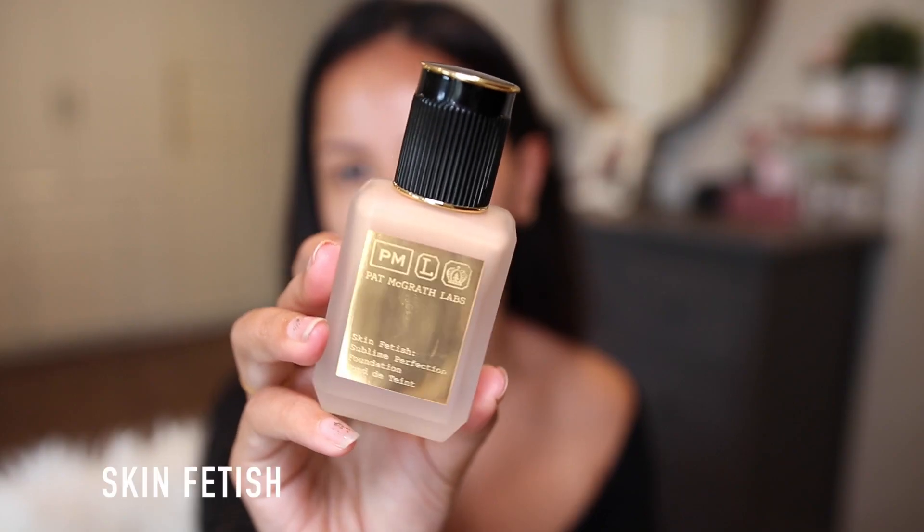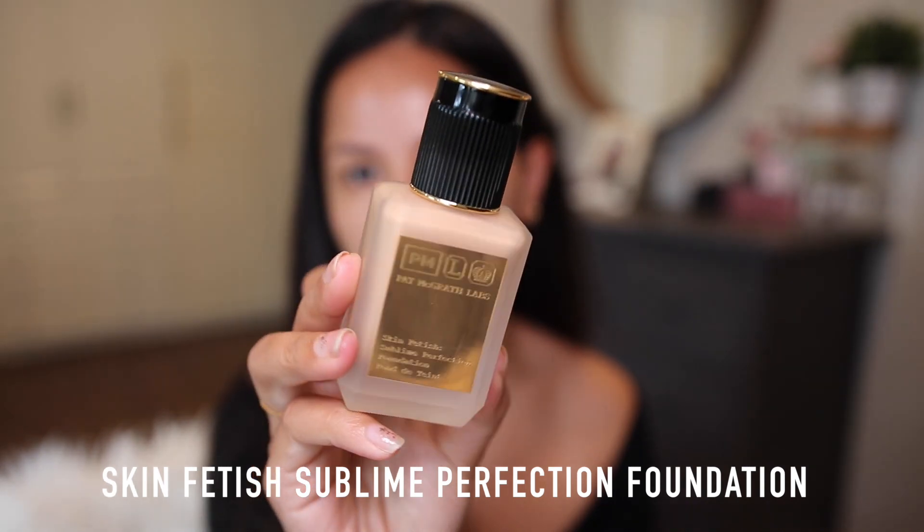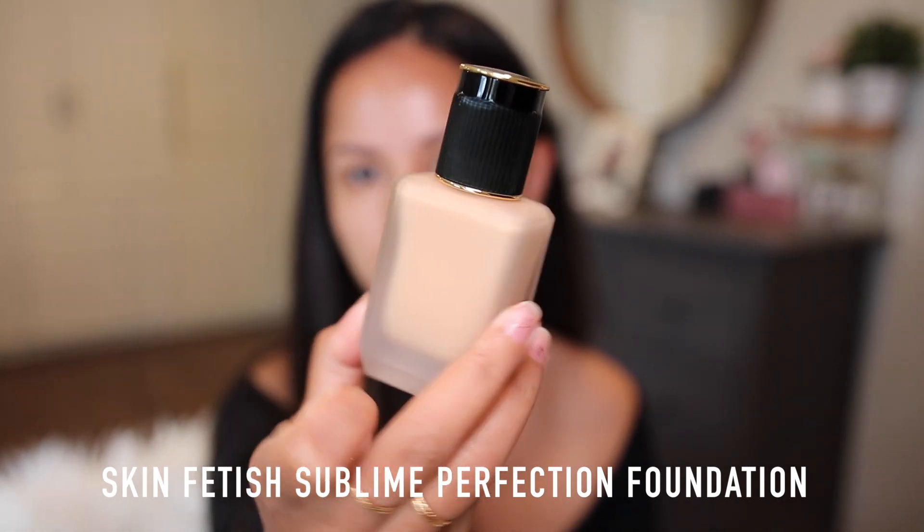Hey everyone, welcome back to my channel. I finally had a chance to play with more of the Pat McGrath makeup products today. Let's go over the foundation first — this is the Skin Fetish Sublime Foundation and I have it in shade Light Medium 14, and I think this matches me perfectly.